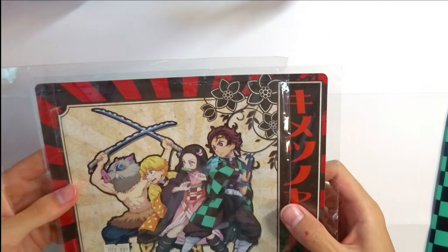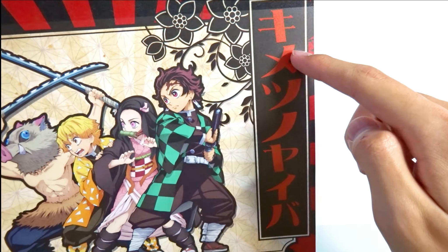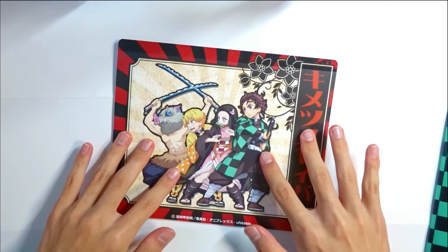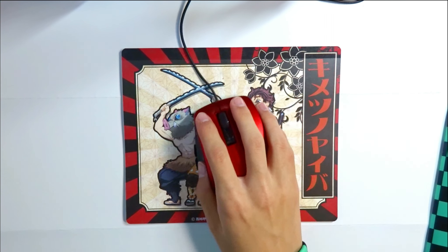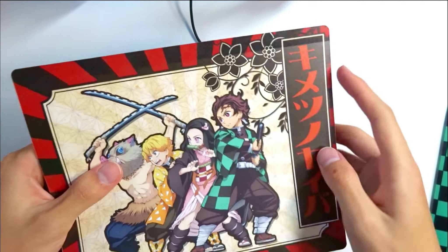Next one will be this — it's a Demon Slayer mouse pad. Let's open it up. Here's a closer look. I like the fact that they wrote 'Kimetsu no Yaiba,' which is Demon Slayer in Japanese, written in katakana. The back is really good material as well so it won't slide as much. I brought a mouse over and yeah, it works really well — smooth, good material, and an overall really cool shape.